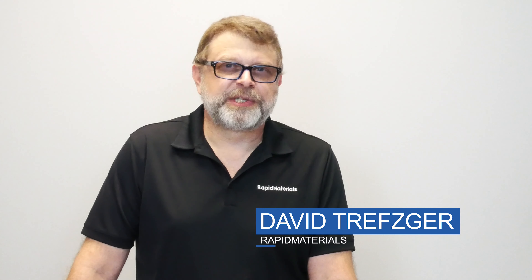Hi, David with Rapid Materials here. Today we're going to introduce you to the Swenson Stone Coat Shear. Swenson's been around for many, many years and built some fine quality shear products for the metal roofing industry, and this tool is no exception.